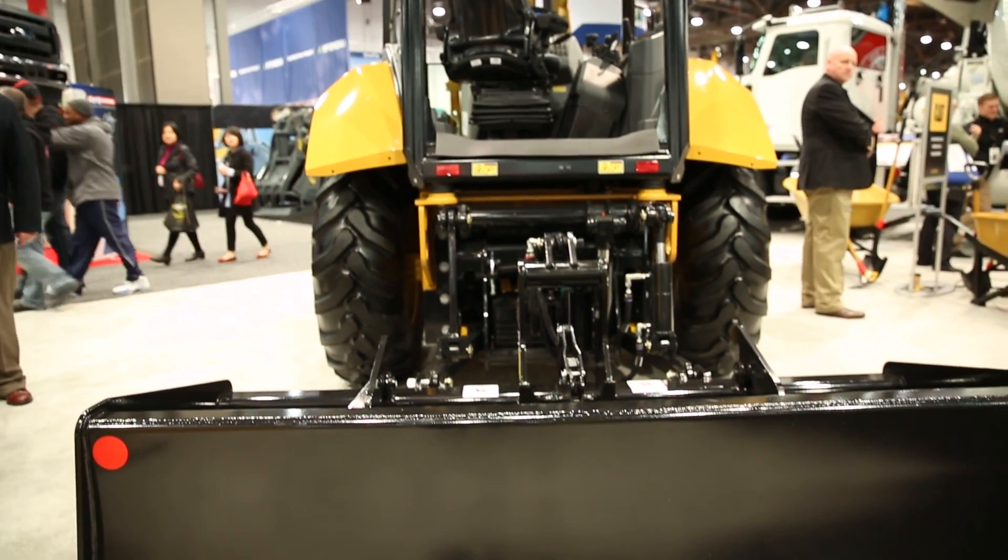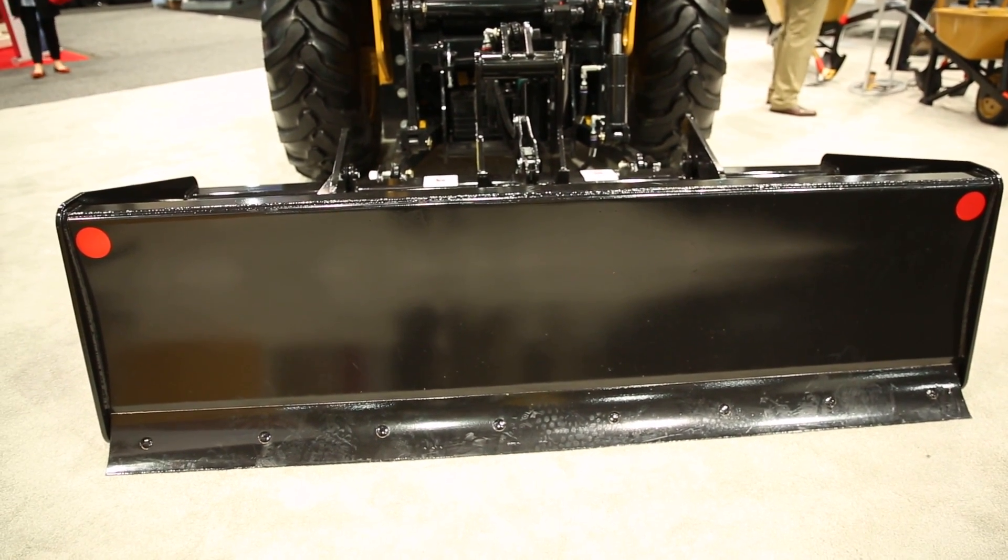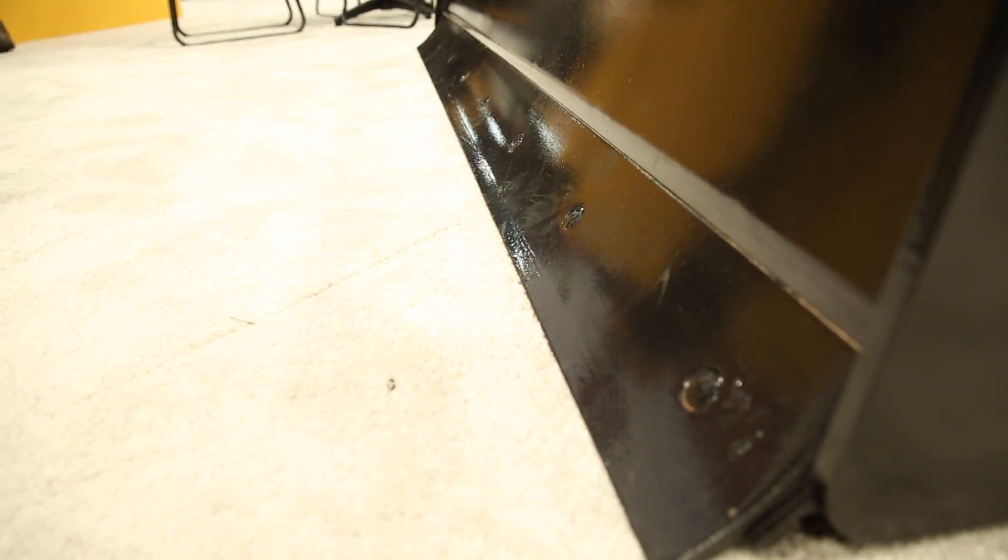This is a new Cat design blade that you can put on the back. It's a standard Category 2 3-point hitch, so any attachment that's a 3-point hitch will mount right up — including the box blade itself.